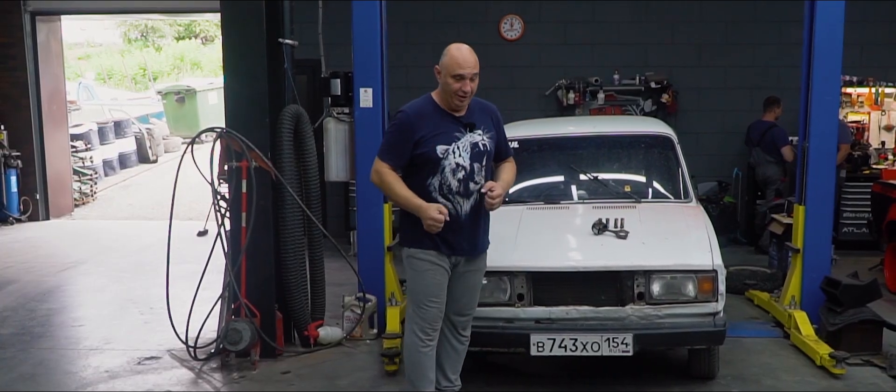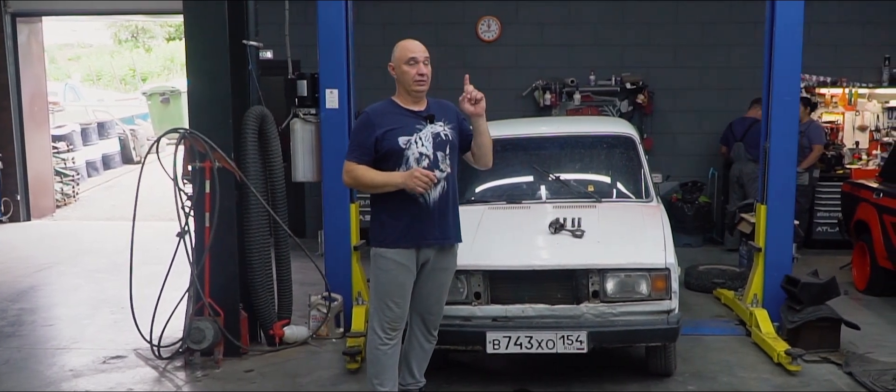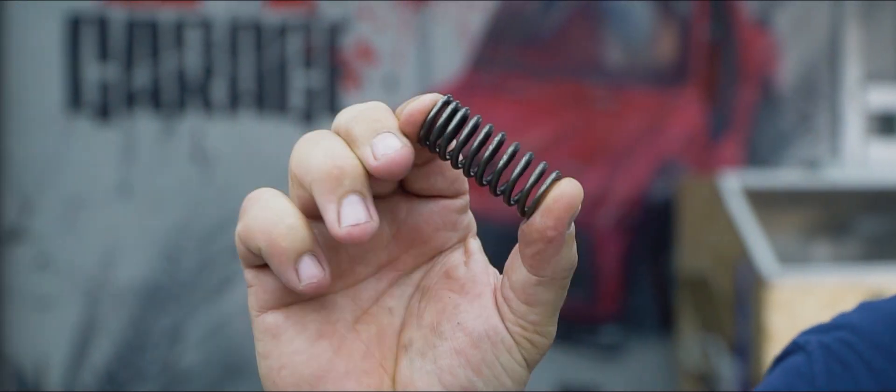Hey there, fellas. Here's a new story for you. So somebody sent us a curious photo — here it is, check it out. Anyway, fellas, what do we got? We have a car which is quite obviously fitted with an engine. I've also got a few springs — these are valve springs.